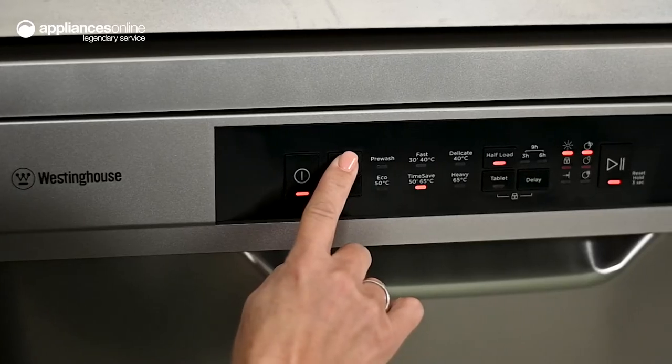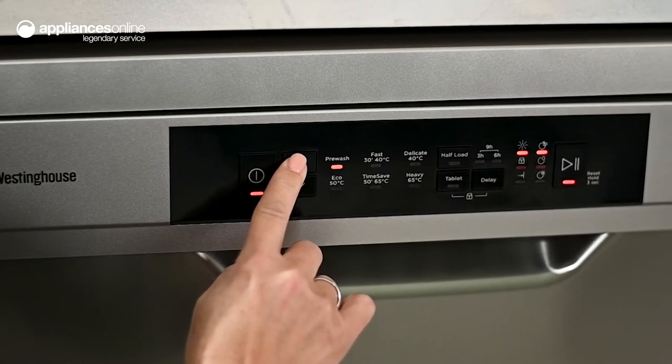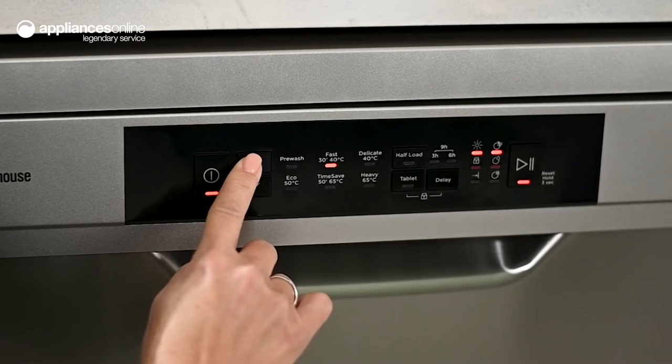Choose from six programs including pre-wash, fast, delicate for more fragile pieces, eco for a more energy efficient load, time saver, or heavy for extra soiled dishes.